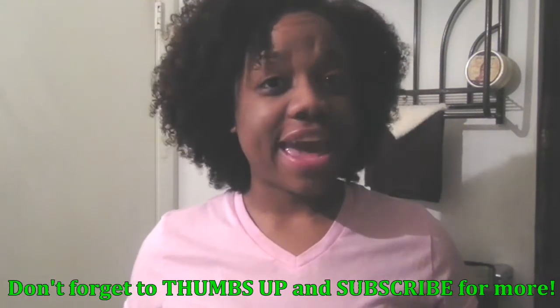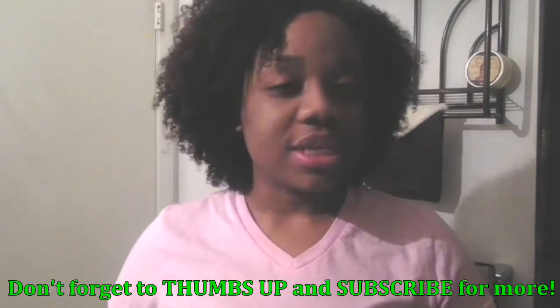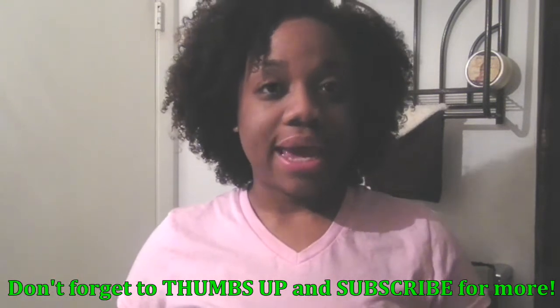Hey ladies! On my naked hair and giveaway video, I asked you to write down any suggestions you may have for my videos. There was a young lady who asked me to do a how-to on detangling. Also, there was another young lady who asked me to do a tutorial or just a quick demonstration on how I use these little clips right here.